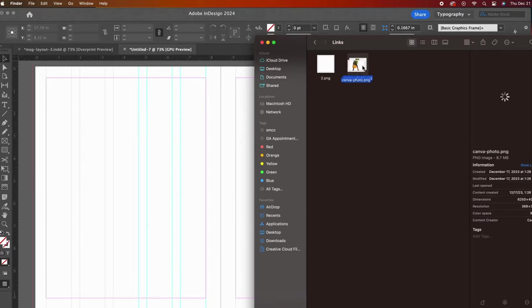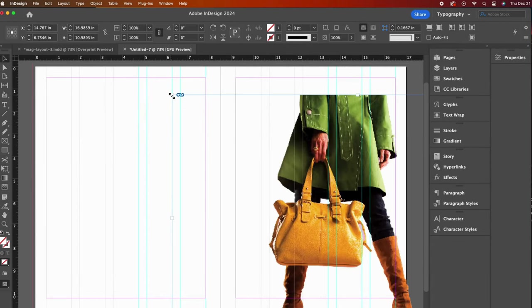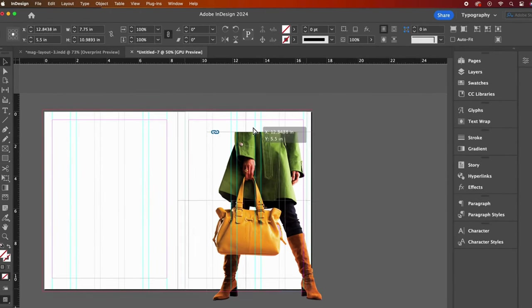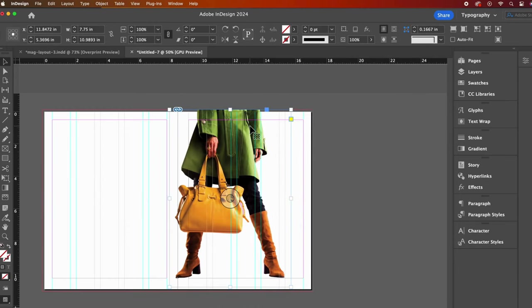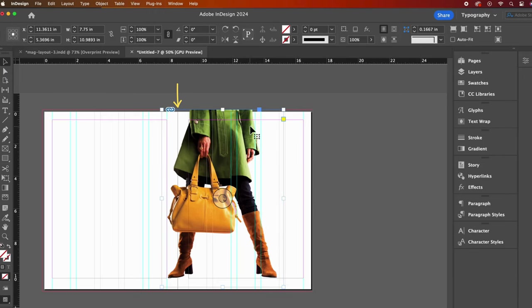Let's bring in our fashion photo. I will drag my photo onto my workspace — I can see my cursor is loaded with the photo. I will click once, which brings my photo in at its actual size, then move it around until I like the placement. I want my spread to feel unified, so I will move the image a little bit to span both pages. Right here is where the magazine will bend from its binding — this area is often referred to as the gutter as well.